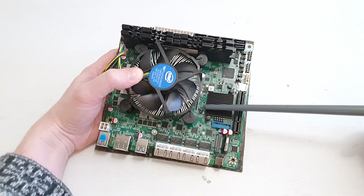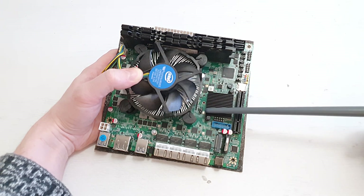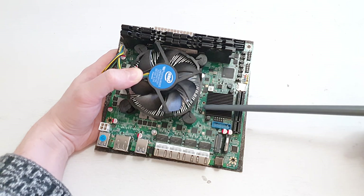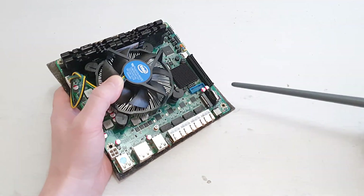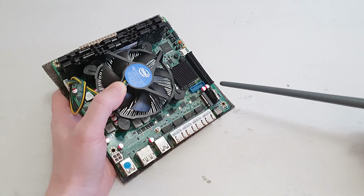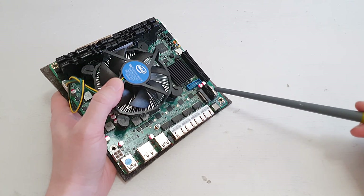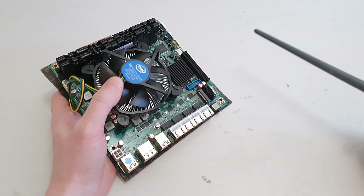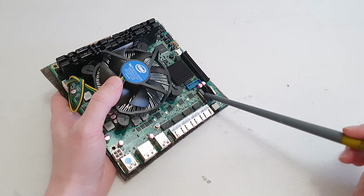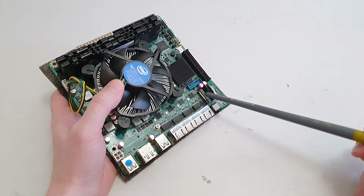A little post-recording addition: the motherboard uses the Intel C236 chipset, which was originally limited to Xeon E3 V5 and V6 CPUs. The CMOS battery is placed vertically, which is pretty common for compact mini-ITX motherboards. And there is a full-sized M.2 slot for PCI Express NVMe SSD drives.